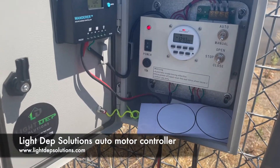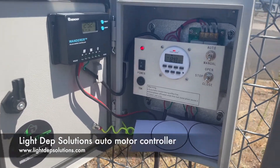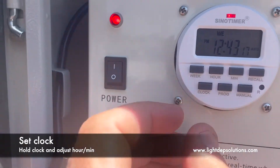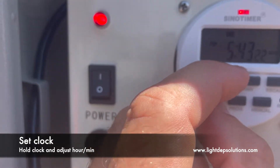Alright, here's how to program one of our light depth solutions motor timer controllers. First thing we do is we set the clock on our unit. You do this by pressing the clock button, then holding the clock button down while you push the hour or minute button.